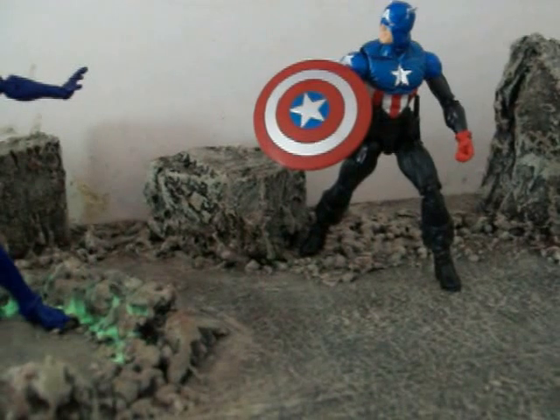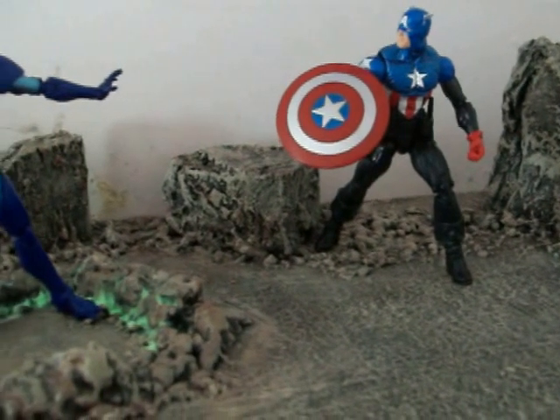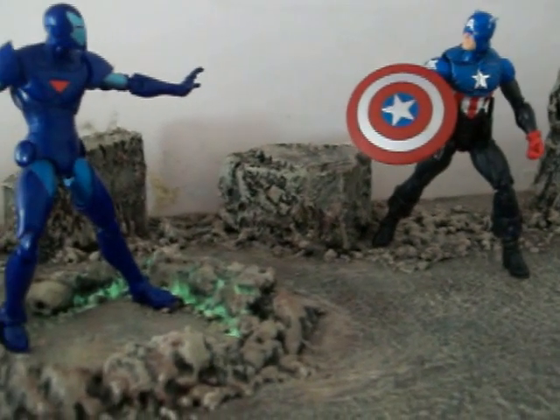This Captain America is a bit smaller than the Steve Rogers. We'll have the massive head — doesn't really fit any of the other Marvel Legends figures. That sculpt is way too big.